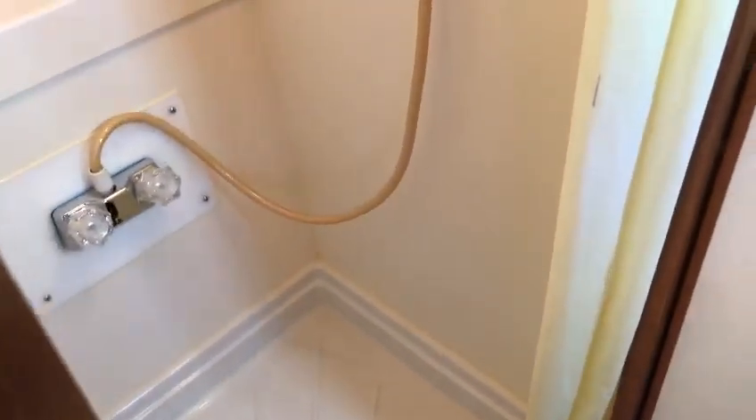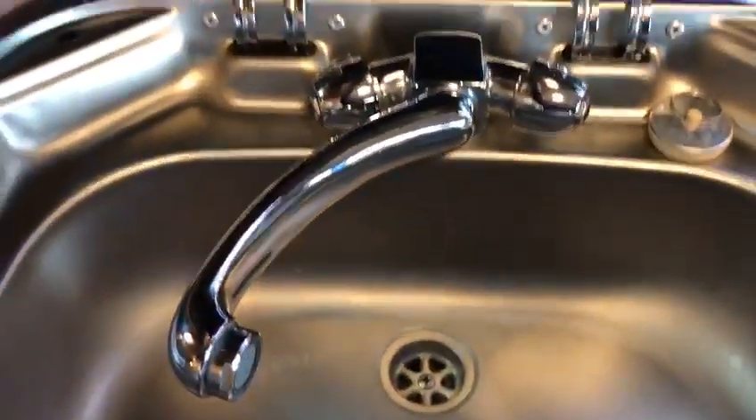Here's a shower room with hot and cold water. Over here is the fridge. Here's the sink. Here's where you put the tank for the water. And the bed — there's also a storage room. I'll open up the back so you can see.